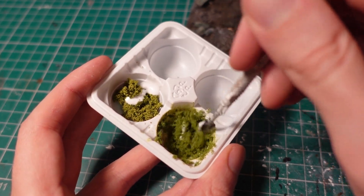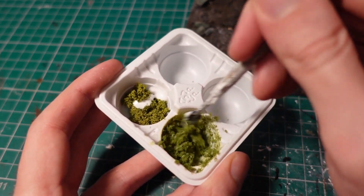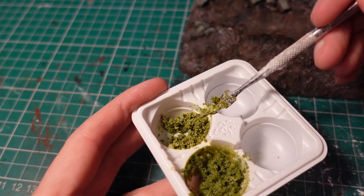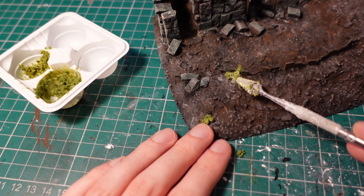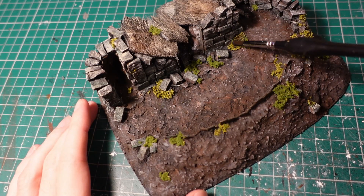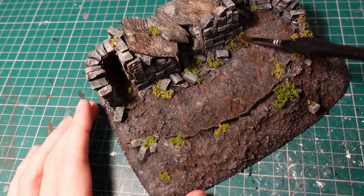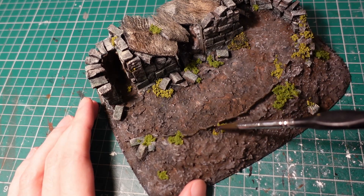Using both green flock and some green clump foliage, mixed together with matte mod podge, I made two kind of texture slimes, then applied them over the base where I wanted some greenery to be, as well as a few places in between the stonework where there was a bit of a gap. To blend these in, I used a watered down black paint, followed by a lighter brown dry brush over the top while it was still wet, to get a nice browny green colour at the end.